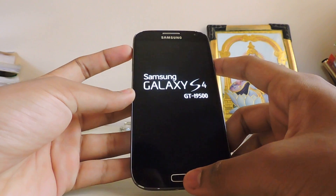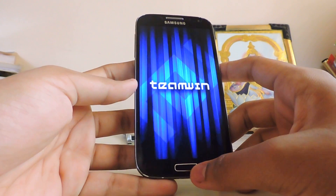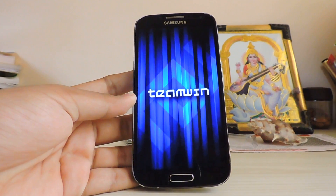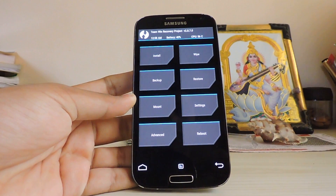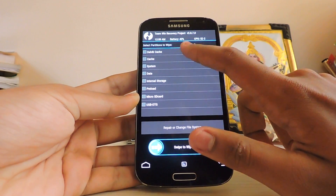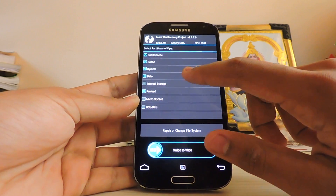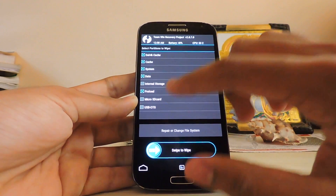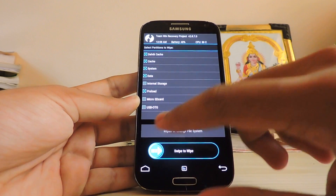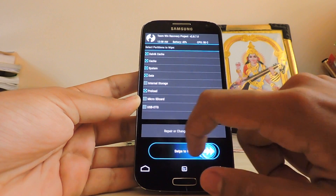I don't know why, it just rebooted — there are some bugs here and there of course. So just go to Wipe, then Advanced Wipe, and select Dalvik, Cache, System, Data, and Preload. Just don't select your internal storage or micro SD card — that's not needed. Then swipe to wipe.